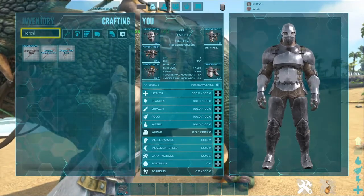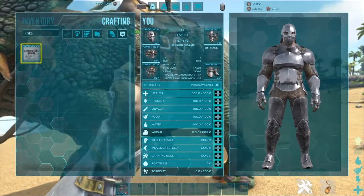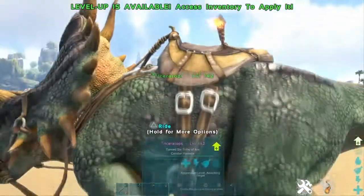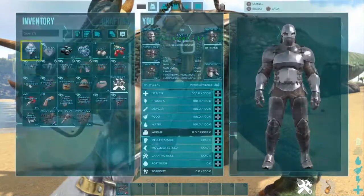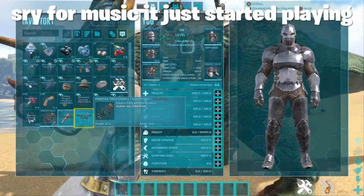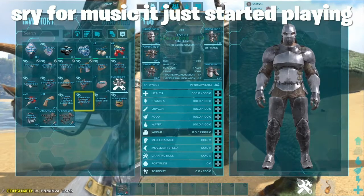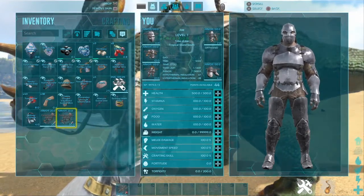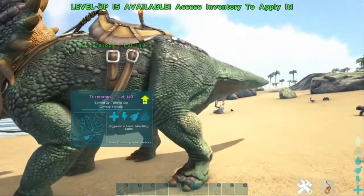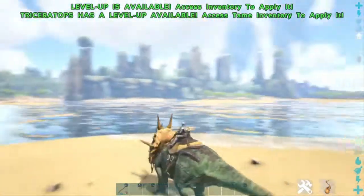So we have a trike here, so we're just gonna grab a trike saddle. As you can see we already have it — this is what it looks like when it's on. What you're gonna want to do is grab your trike saddle, grab your torch, and just put it on the saddle. When you see the little icon in the corner there, that's how you know you've got it.